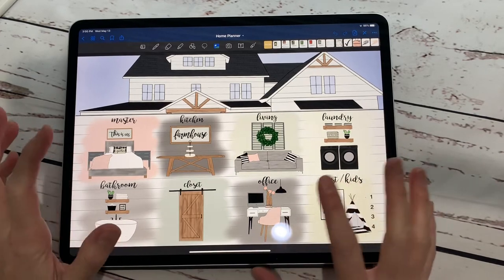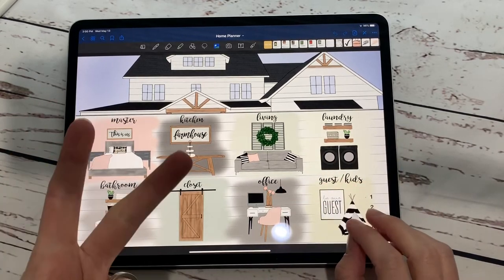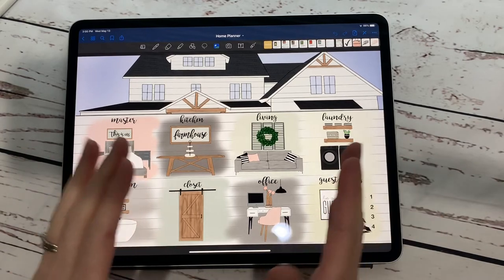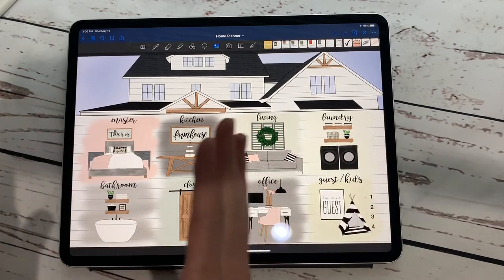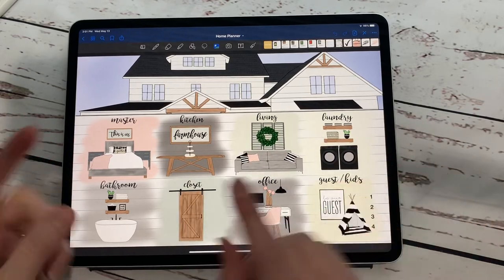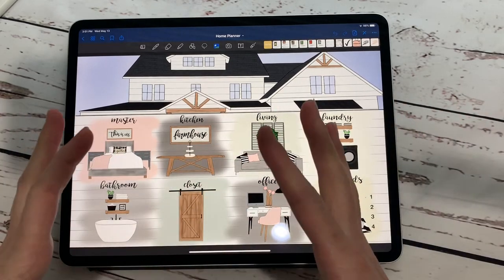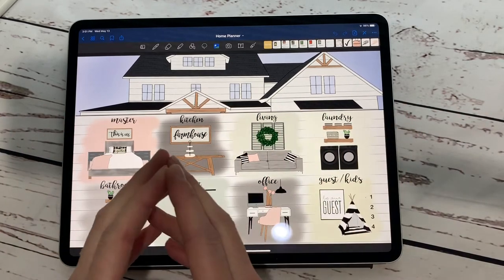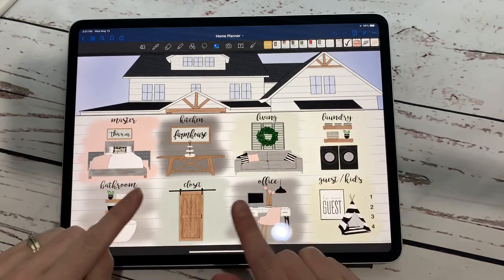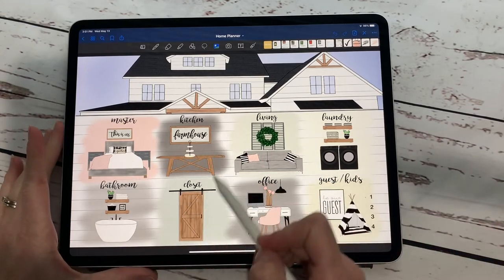If you have a Pinterest board or several Pinterest boards with lots of home decor and home stuff on it, this planner is for you. I have two new planners — one is a Pinterest planner and one is a home planner. Basically the Pinterest planner can hold all of your non-home stuff, and then the home planner is specifically for all of those boards you have — kitchen, bathroom, guests, and all the different things that can go in a home. These boards also have sub-boards, so let me just dive right in.